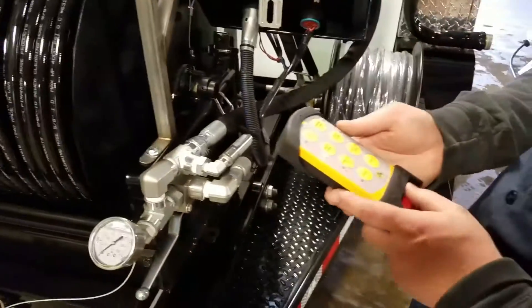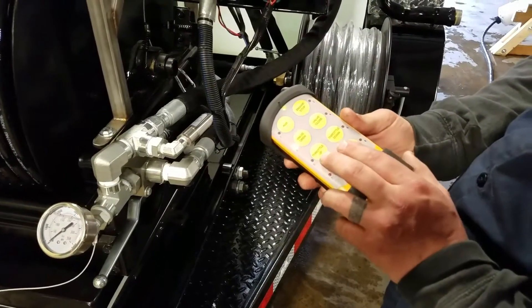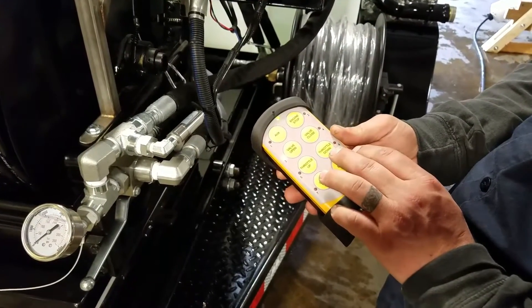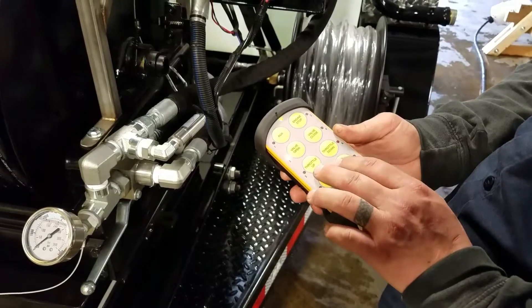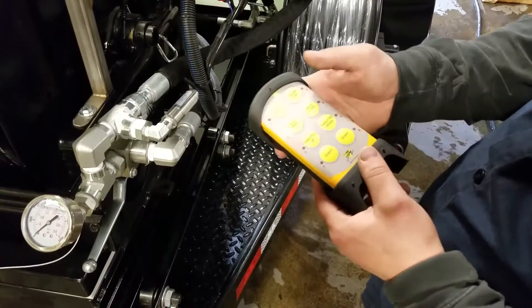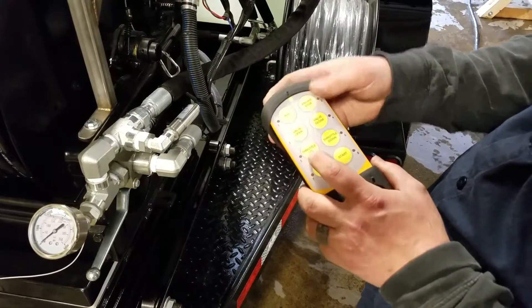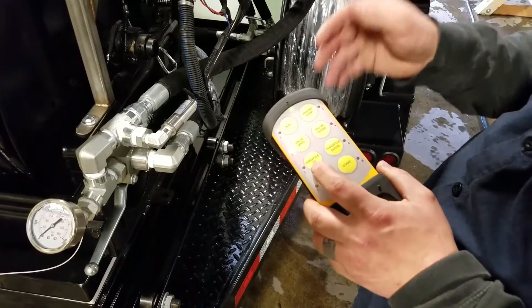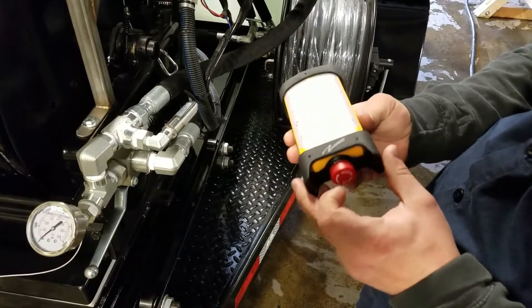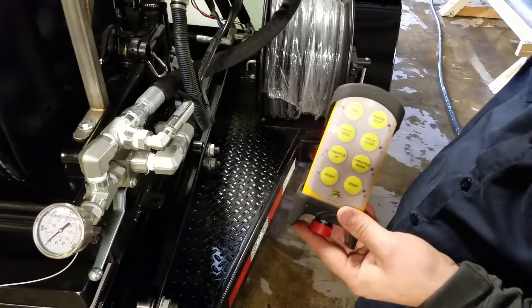We can also control our throttle. When we're using the remote control, the throttle down position is going to be 1,800 RPM, and throttle up is going to be our full 2,700 RPM. For engine stop, if you're on throttle up, it's going to throttle it down first and then shut off. You also have the option of killing it here with the emergency stop, or shutting the key off.